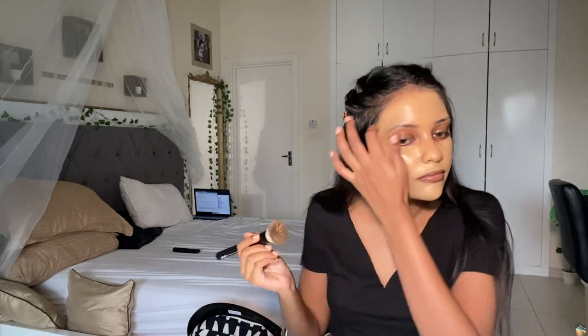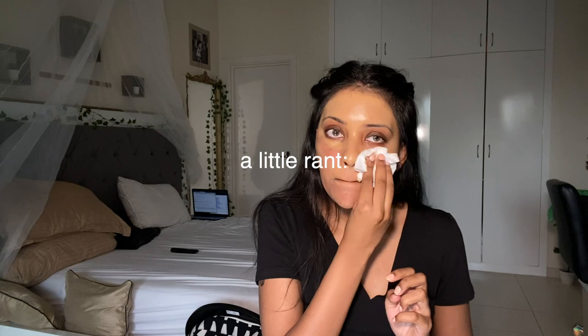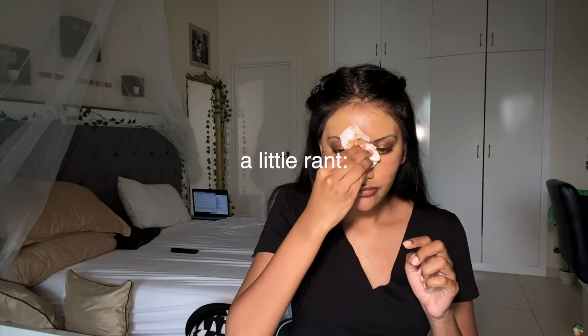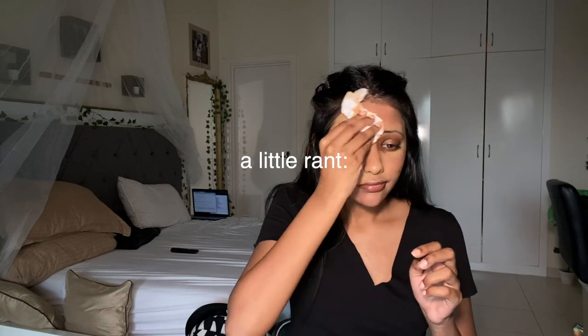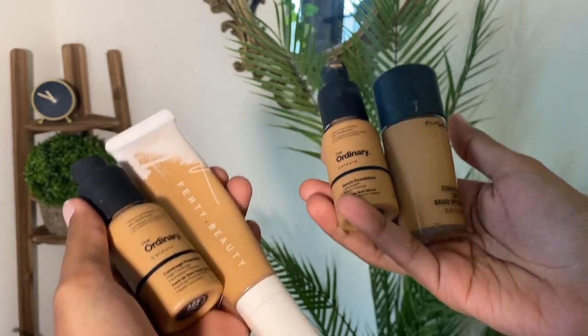People of color especially have different shades of brown on every single part of their body, and I tan so easily — today a MAC foundation might match me, tomorrow it won't. So I'm going to teach you a better trick. These are the foundations I use and you can see they look the same from the bottle and when you swatch them they're quite similar.